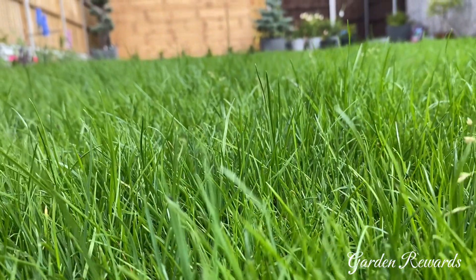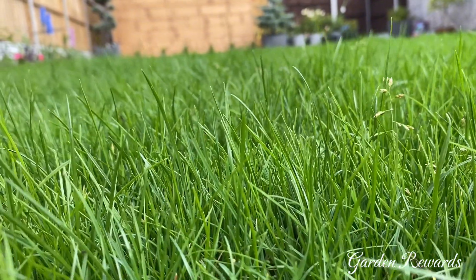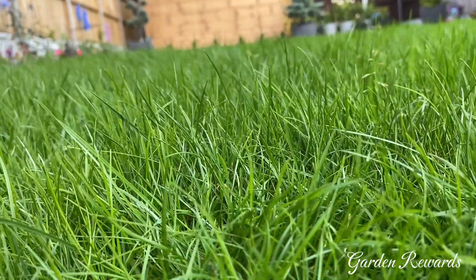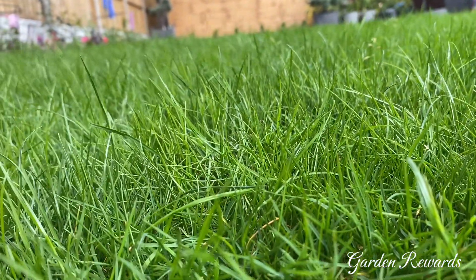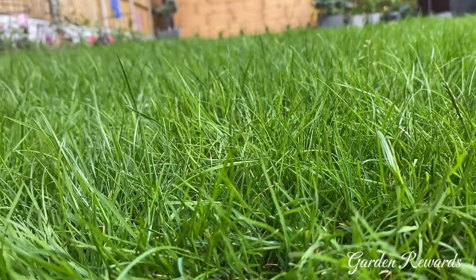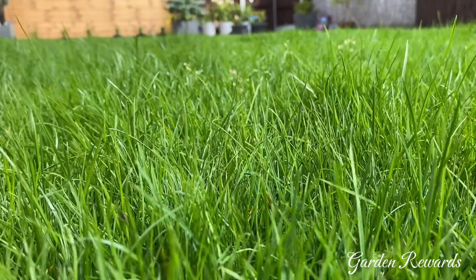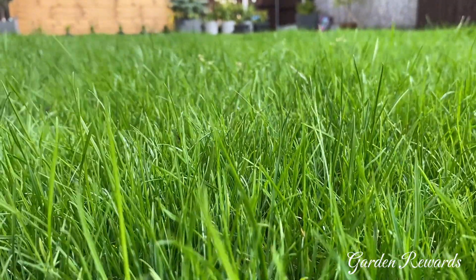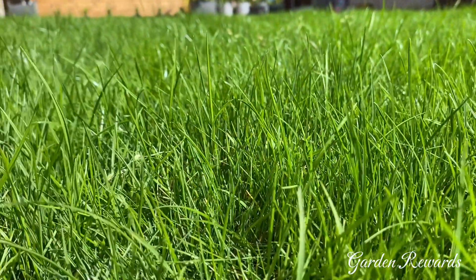Rowlawn Medallion Turf is a premium turf specially grown from a blend of the finest fescue and ryegrass cultivars to produce a lawn with an outstanding mixed fine leaf appearance that is hard wearing, slow growing, easy to maintain and drought tolerant. A technically superior product that roots aggressively when laid providing early establishment. It contains cultivars with moderate shade tolerance and can be laid at any time except in frosty weather.